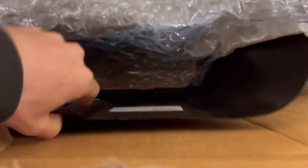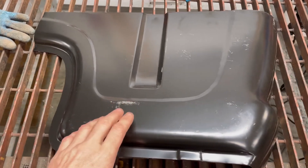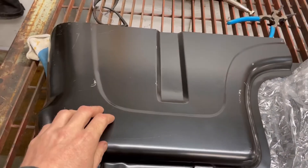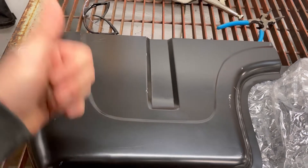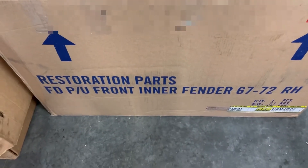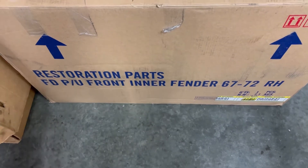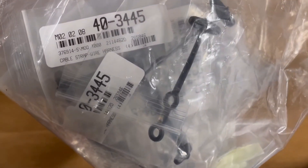This box here looks like stuff I actually ordered. The cab corners — these were surprisingly cheap, I think 20 to 30 bucks a side, so I wasn't going to waste my time trying to make my own. I got both sides and might tackle that this summer. I think we're probably going to pull the box off the truck, hoist it up, and get in there to replace the cab corners and paint the frame. I also got a set of rubber seals for the inner fenders — both sides. It wasn't worth salvaging my old ones; for the cost it was worth going with new ones. And I also got a bag of cable straps for the wiring harness.